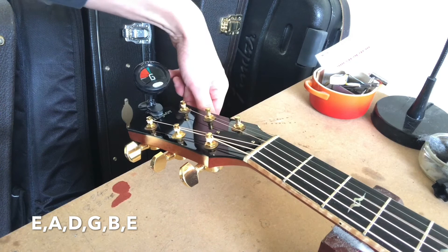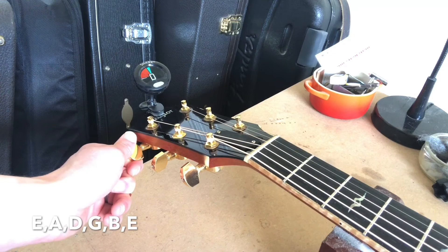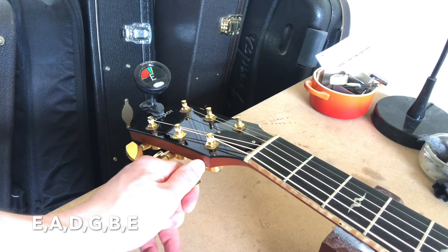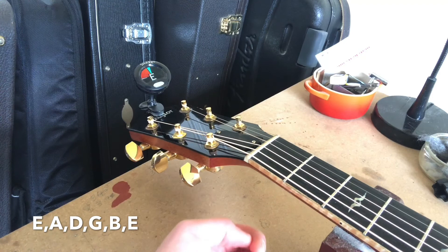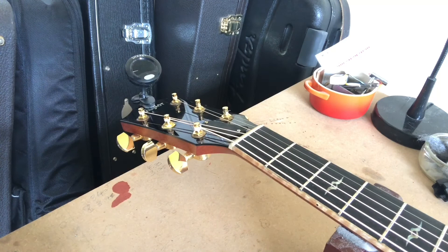We just double-check all the strings because they will slip a little bit. You can see that each one needs a tiny bit of tuning up. We let them settle and there we go — the guitar's in tune.